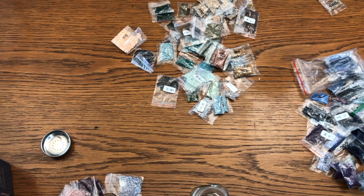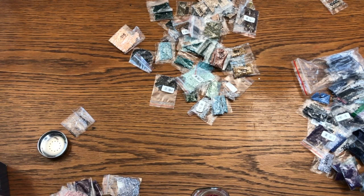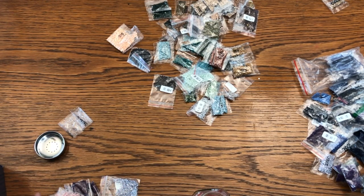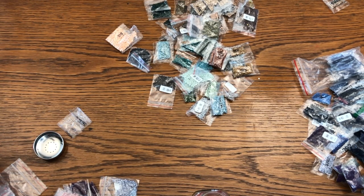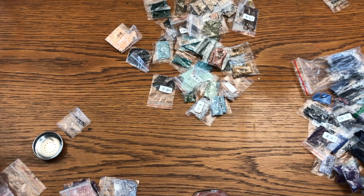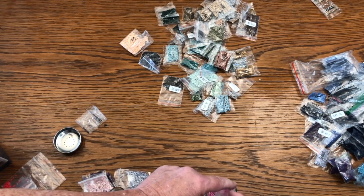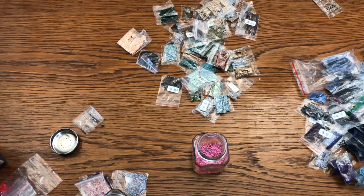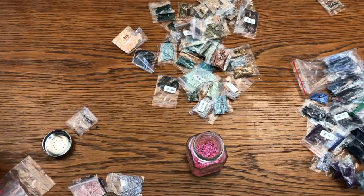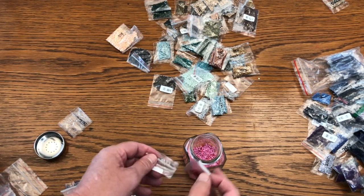Most of the stuff you do with diamond painting is not rocket science. Now you could always save your diamonds in case you need them for future projects. But if you're missing diamonds and got them from us, we will always send you new ones free of charge. We're just going to take these and throw them in there.